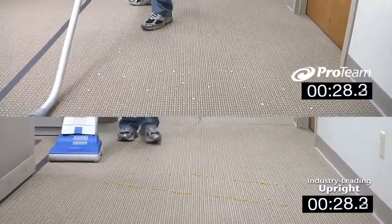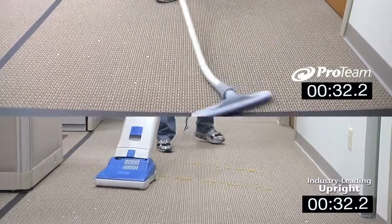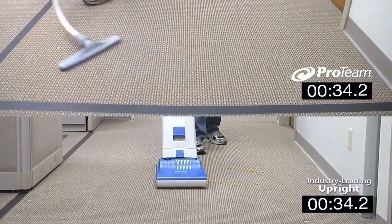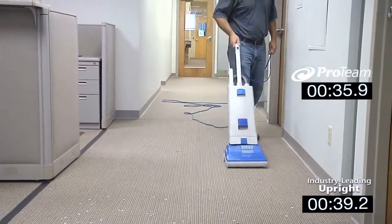And since the ProTeam vacuum is worn on the user's back, the larger muscle groups in the body — like the legs and core — handle the workload, minimizing user fatigue. Upright vacuums use the smaller muscles in the arms and shoulders that tire more quickly.